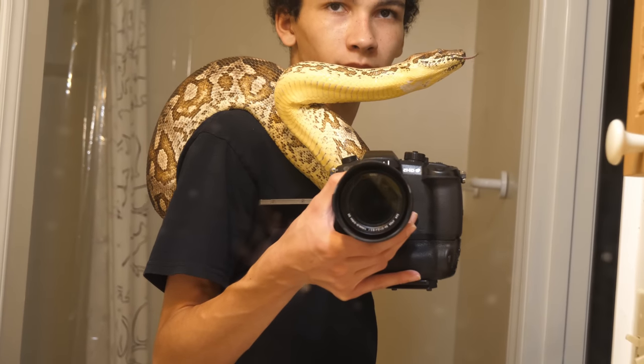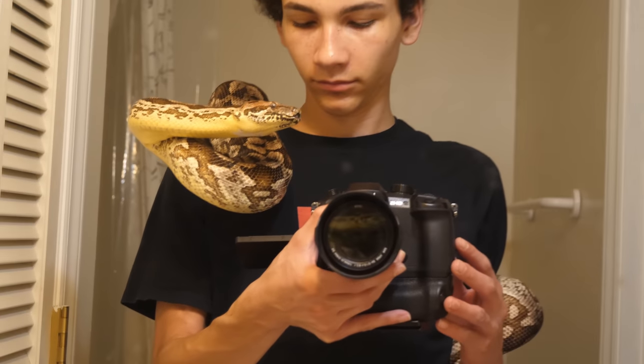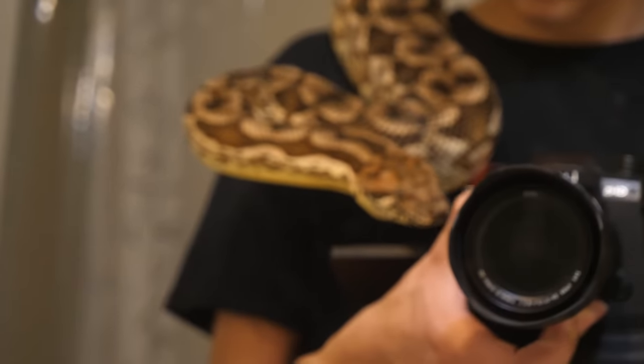This is a male — a younger male Dumeril's boa. I'll have a bunch of clips of an adult female that I was handling to show you some size differences, and I'm gonna talk about them. So that's usually what I do in videos.